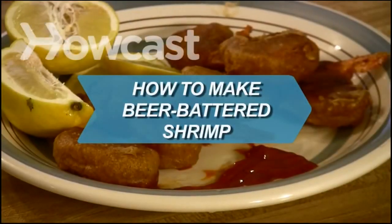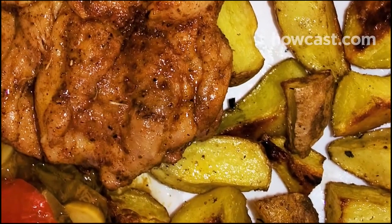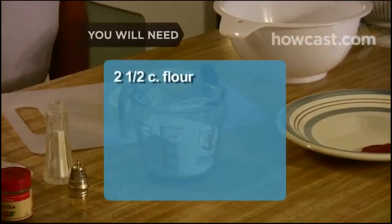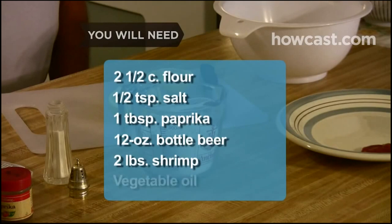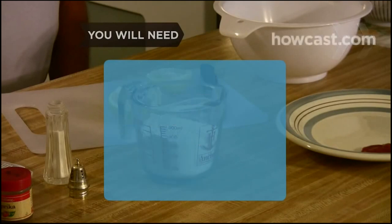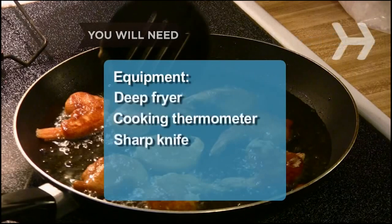How to Make Beer Battered Shrimp. Beer adds a nice, yeasty flavor to this batter, which can also be used for fish and chips or any other fried seafood. You will need 2½ cups of flour, ½ teaspoon of salt, 1 tablespoon of paprika, a 12-ounce bottle of beer, 2 lbs of shrimp, vegetable oil, lemon wedges, and cocktail sauce. Equipment: a deep fryer, a cooking thermometer, and a sharp knife.